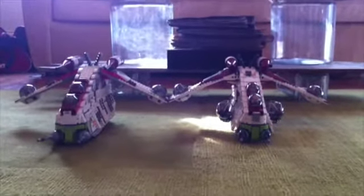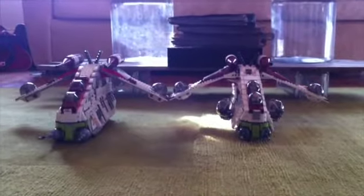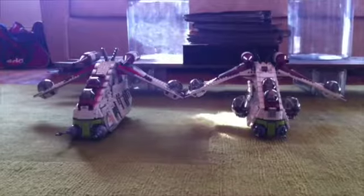Hey everybody, I'm back with another remake comparison. Today we have the 2008 gunship and the 2013 gunship. They're both great sets, so without further ado, let's get on to the review.